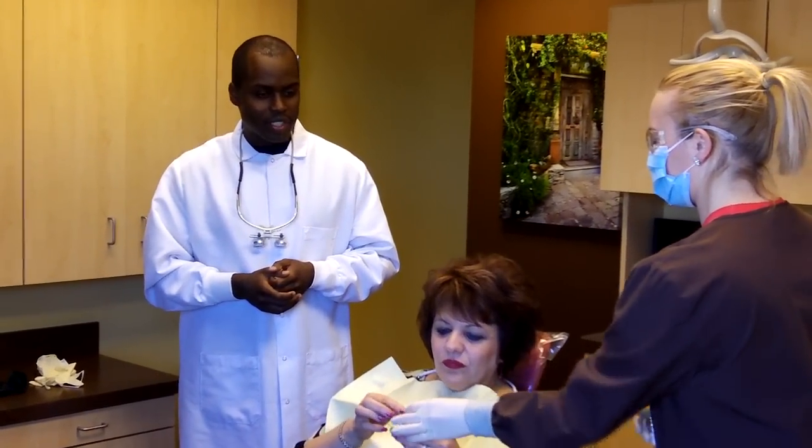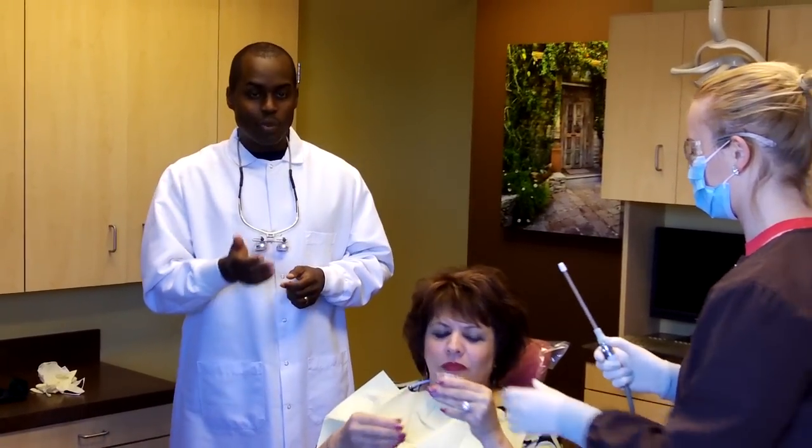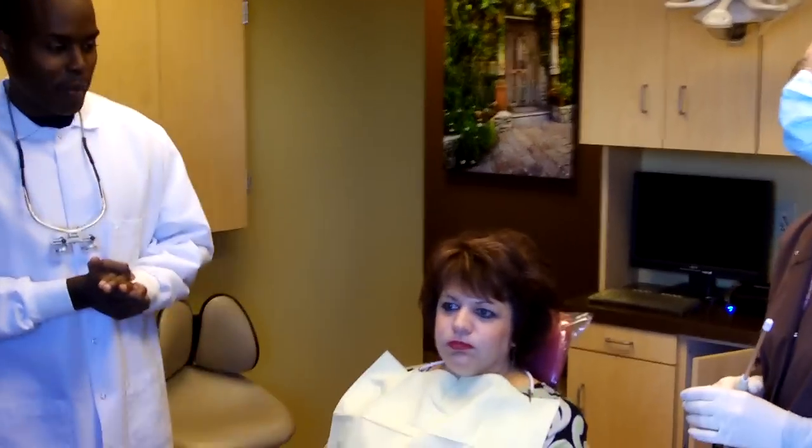So first, we're going to hand Gina this rinse, and she's going to swish around for about a minute. Now, while she's swishing, we have this special light that we use.